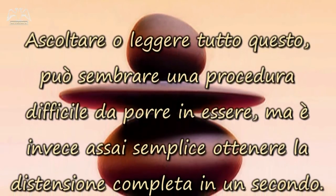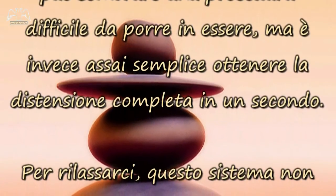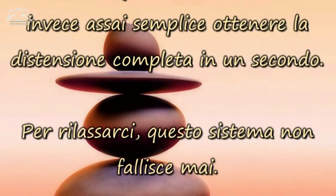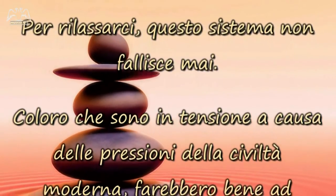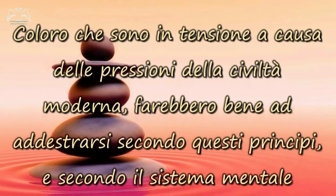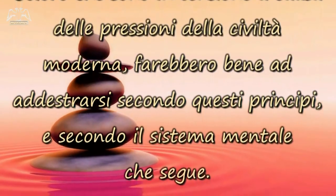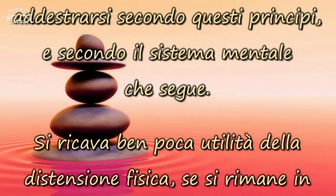Ascoltare o leggere tutto questo può sembrare una procedura difficile da porre in essere, ma è invece assai semplice ottenere la distensione completa in un secondo. Per rilassarci, questo sistema non fallisce mai. Coloro che sono in tensione a causa delle pressioni della civiltà moderna farebbero bene ad addestrarsi secondo questi principi, e secondo il sistema mentale che segue.